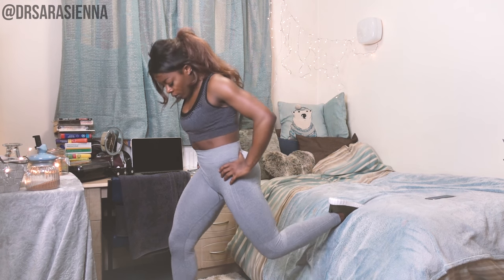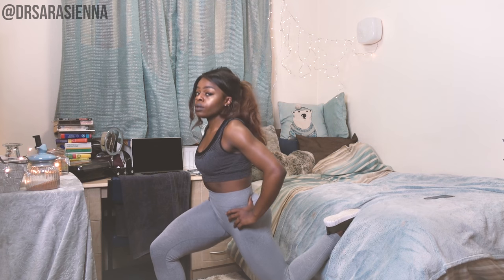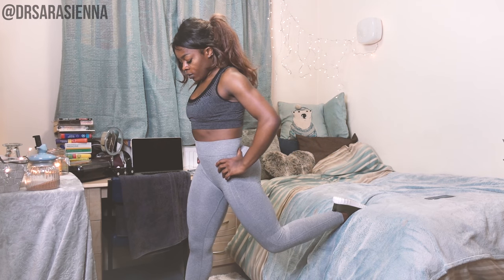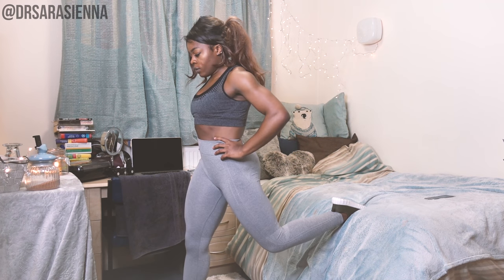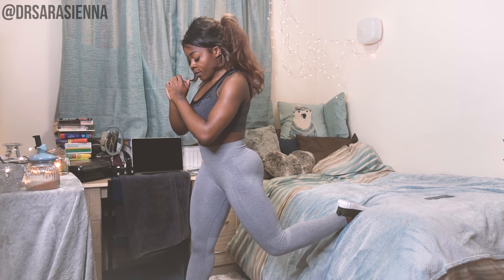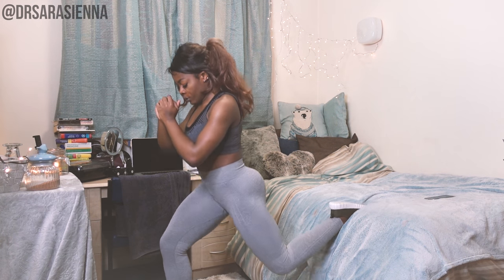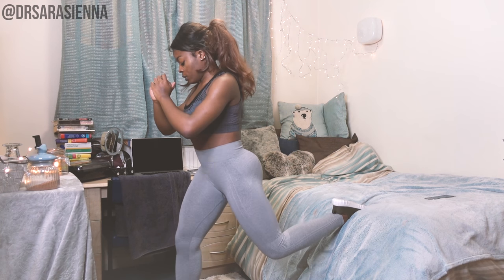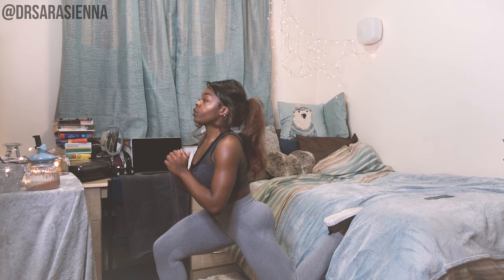Raise one leg up onto a raised platform — I'm using my bed, you can use a chair, whatever. We're going to go in with the Bulgarian split squats. When you're doing these, it's really important that you don't lunge too far forward. If you're not flexible enough in your quads, this could cause your back to over arch, which we do not want. Make sure your abs are nice and tight and that you are comfortable in your lower back. You can do this by simply moving closer towards the raised platform. As you squat down, make sure that your front knee doesn't go past your toes, sitting back and really firing through the hamstrings and the glutes to raise back up.